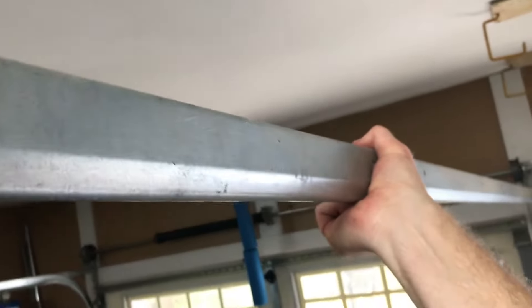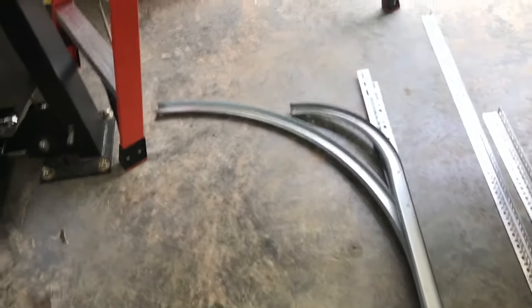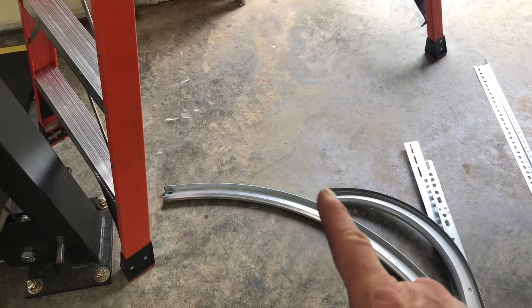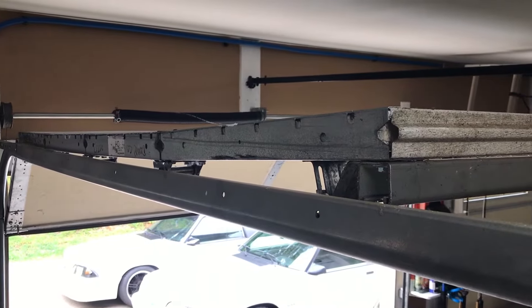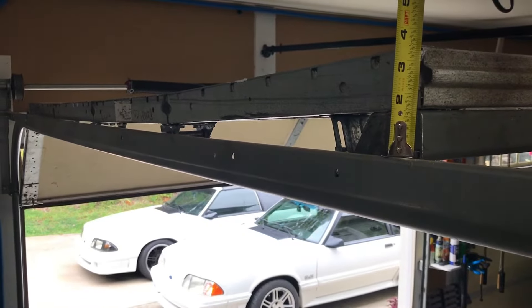Here's the difference in the radiuses: 12-inch radius versus 30-inch radius. It gives you about an extra 18 inches from here to here, so it raises the garage door about 18 inches.